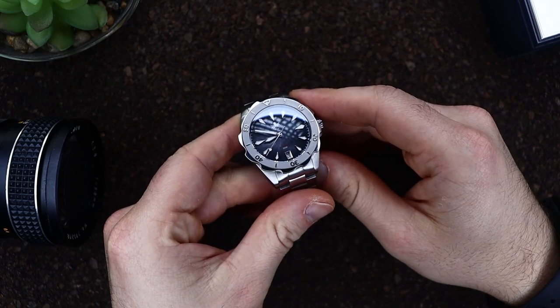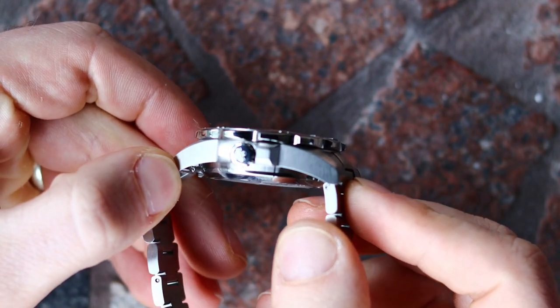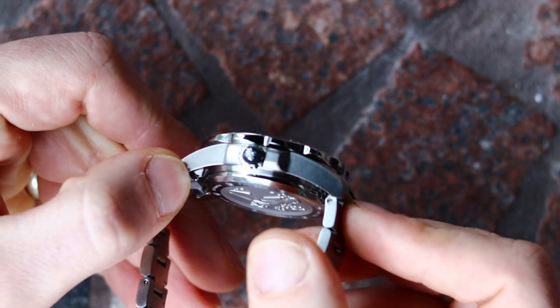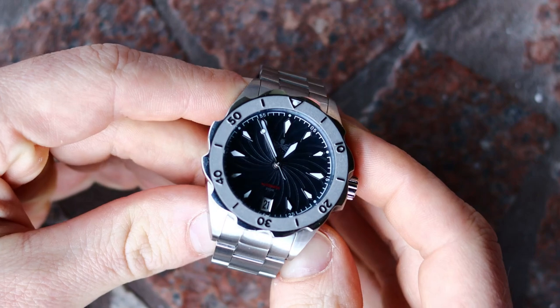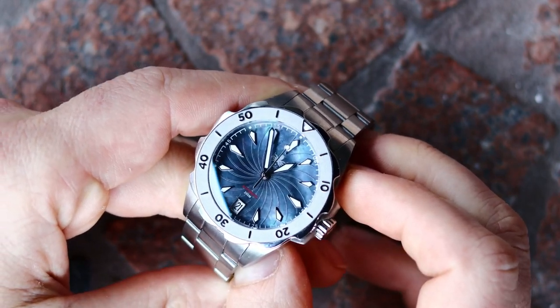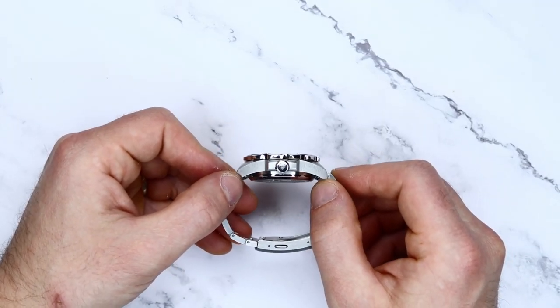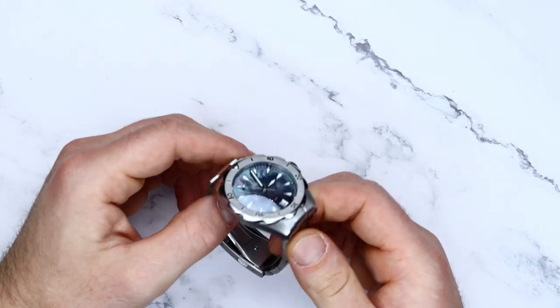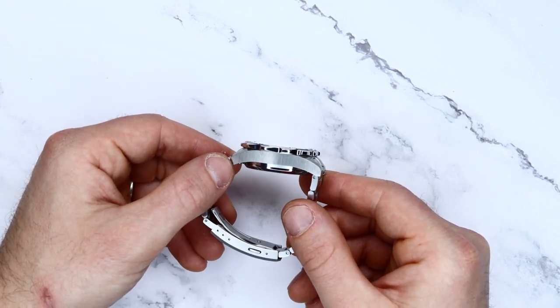The case is fully brushed with a vertical pattern on the sides and horizontal on the top of the lugs. One thing they nailed — and I'm a big fan of this — is matching the brushing pattern on the bracelet with the pattern on the lugs. It has that perfect continuity and doesn't break the overall visual flow. Crown guards at the three o'clock house the signed screw-down crown, which is polished versus the rest of the brushed watch — a small detail that makes the crown stand out in a subtle and pleasant way.